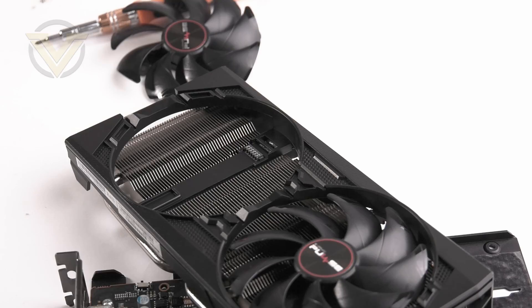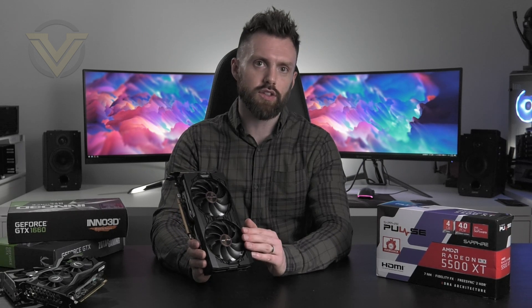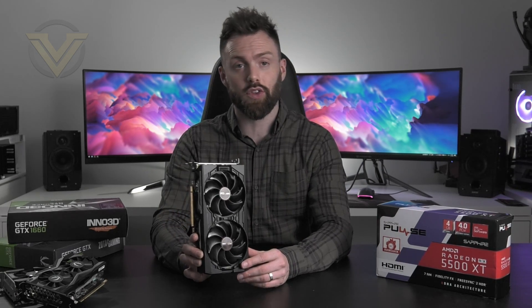If you've seen the Pulse under the 5700, then you'll recognize a very similar card which boasts the Dual X cooling, providing extensive cooling for the VRM region and VRAM. This card comes with two years of warranty. In terms of pricing, the XT 4GB versions start from $169 US and the 8GB versions start from $179 US.